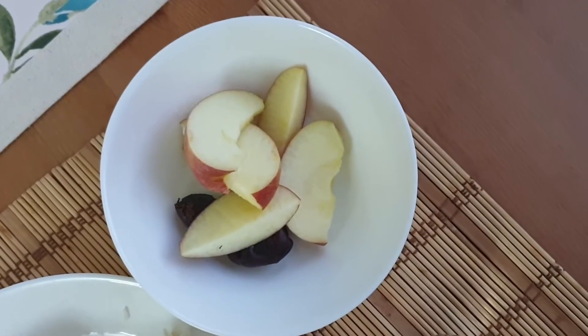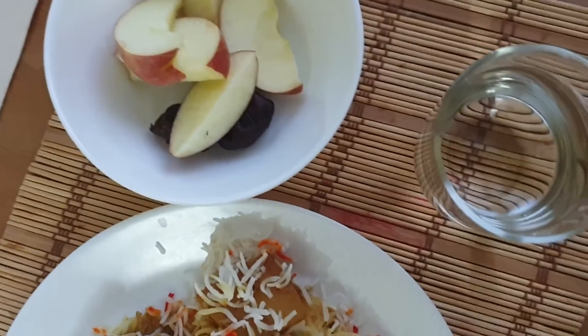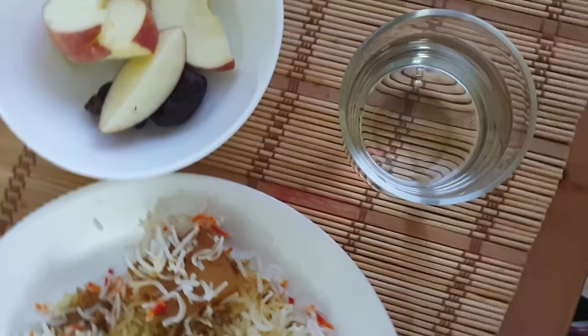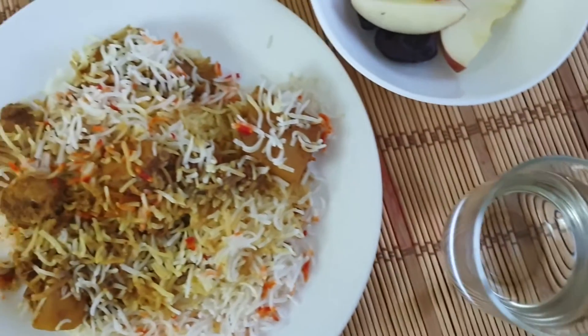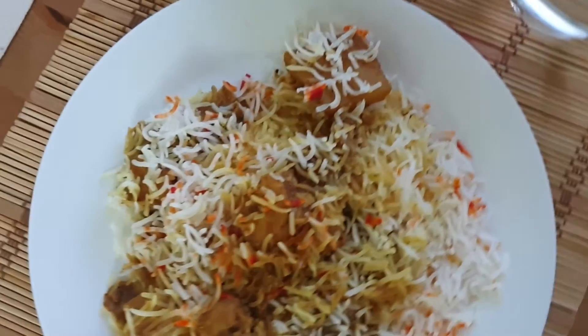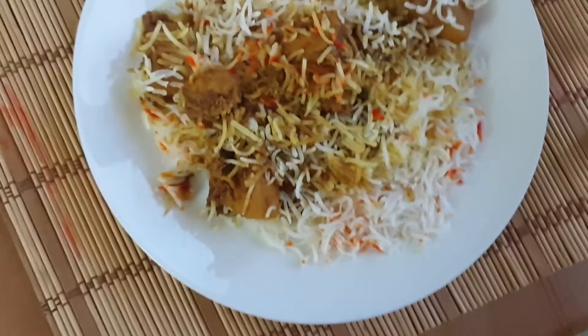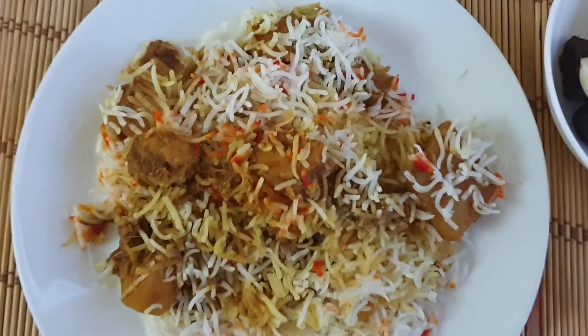This is my first half apple, two dates, a small glass of water and a plate of biryani. The biryani seemed to be very nice — it was also very good. I'm waiting for the day to open.